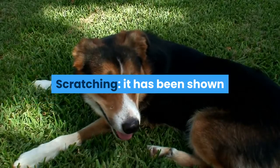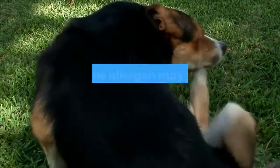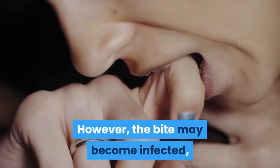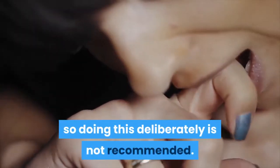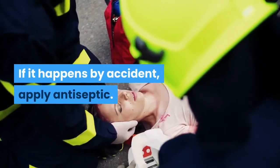Scratching – It has been shown that if you go so far as to open up the bite and make it bleed, some of the allergen may be forced out by the blood flow. However, the bite may become infected, so doing this deliberately is not recommended. If it happens by accident, apply antiseptic.